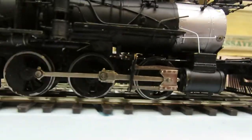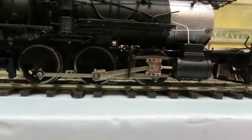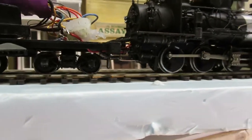This is reverse. Forward. I'll turn it down just a little bit. It has just a little bit of a hiccup in it.